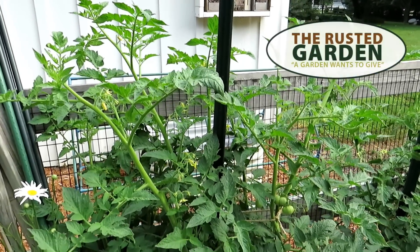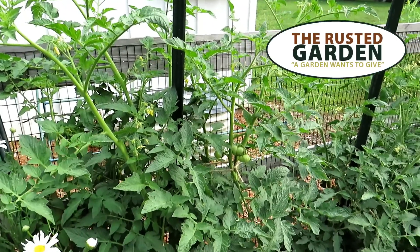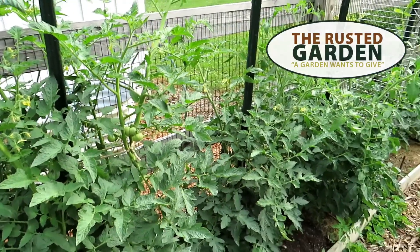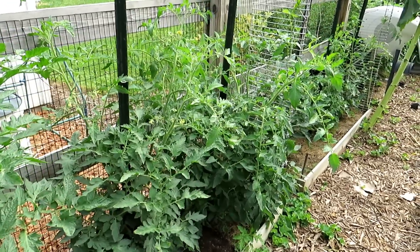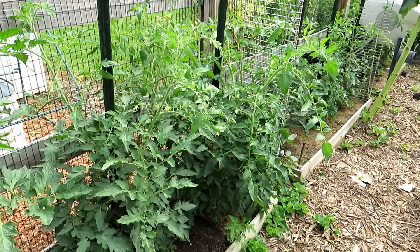Welcome to the Rusted Garden Homestead. Today's a quick video. I want to show you an alternative way to prune your tomato plants. If you want to subscribe, I have a whole series going on for 2023 on how to grow and take care of tomato plants.